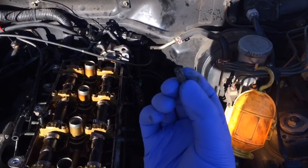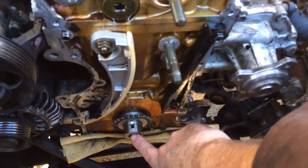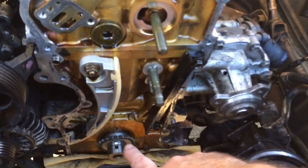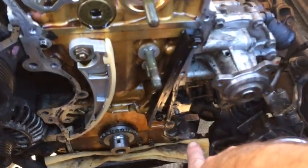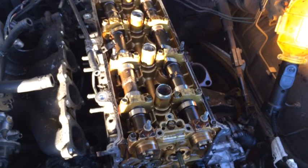I'm going to reinsert the bolt that goes into the crankshaft and give the crankshaft a 90 degree clockwise turn. I'm doing that to prevent any interference between the pistons and the valves when taking this apart. Make sure to never turn it counterclockwise - just a 90 degree clockwise turn.